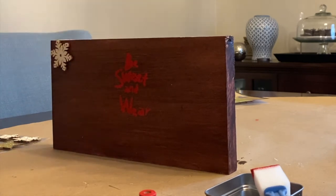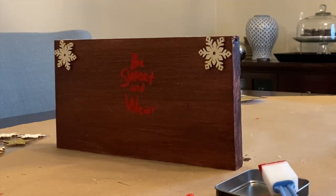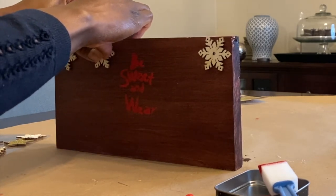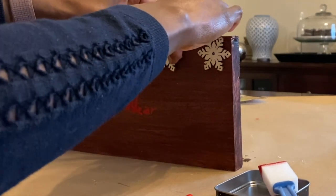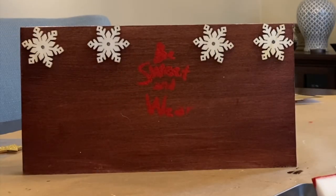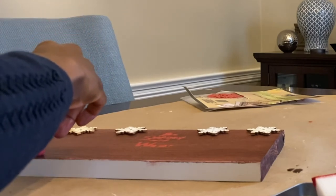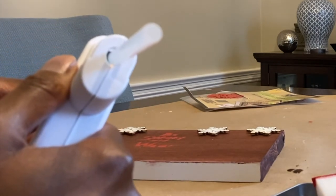I wanted to share a little hack I've been using — a 50/50 baby shampoo and water solution that I spray on my glasses each day. After I spray it on, I put them under a warm stream of water, and then I either let them air dry or use a blow dryer to dry them off. After that, once you put them on, your glasses will be fog-free.